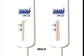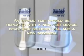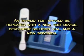An invalid test result means that there was a problem running the test, either related to the specimen or to the device. An invalid result cannot be interpreted. An invalid test should be repeated with a new test device, developer solution vial, and a new specimen — either an oral fluid, plasma, finger stick, or venipuncture whole blood sample.